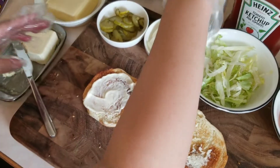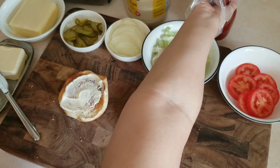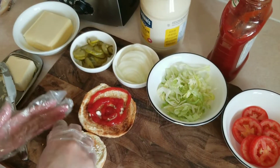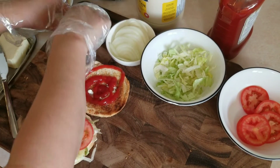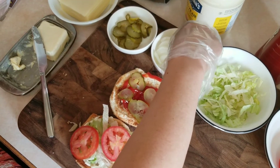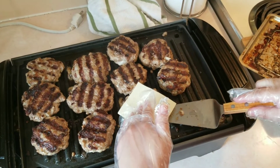Add mayonnaise, then lettuce and tomatoes. Put the toppings on. Add cheese on top of the burger and let it melt, then get the burger ready.